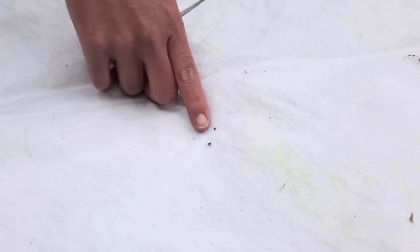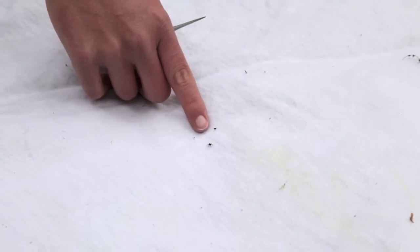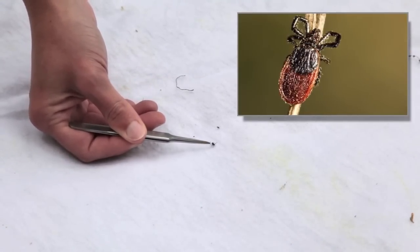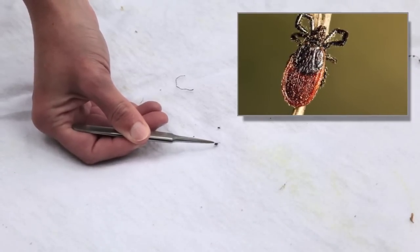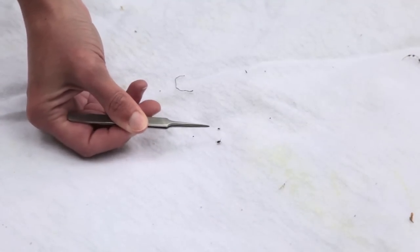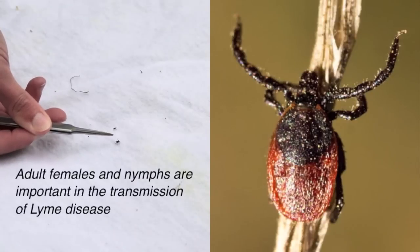Here on the flag we have two different stages. The adult female western black-legged tick, or Ixodes pacificus — you can see the dark brownish-red area towards the back, the black in the front, and eight legs. She's crawling around and actually questing; you can see her front two legs are up, looking for her blood meal.